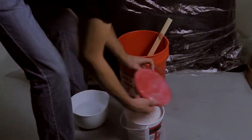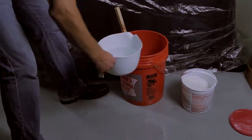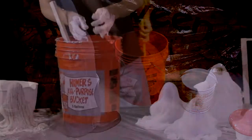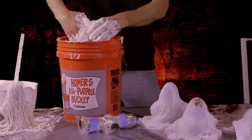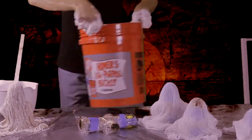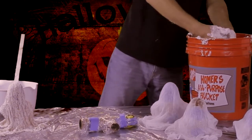I used a stick, but when mixing plaster of Paris, it's best to use a drill with a mud mixing bit. The consistency should be that of thick soup. Now we're going to dip our cheesecloth in the plaster, get an even coating, and wring out the excess.